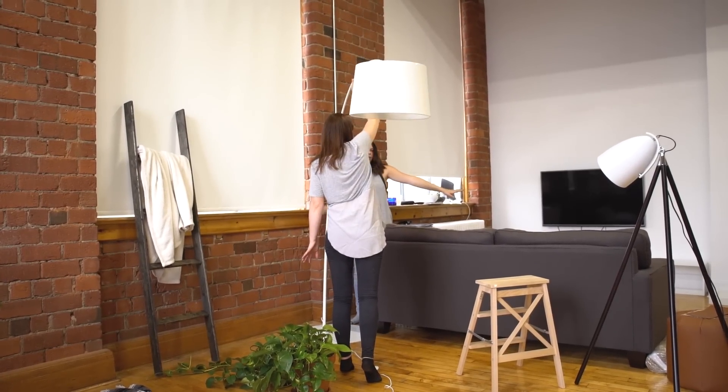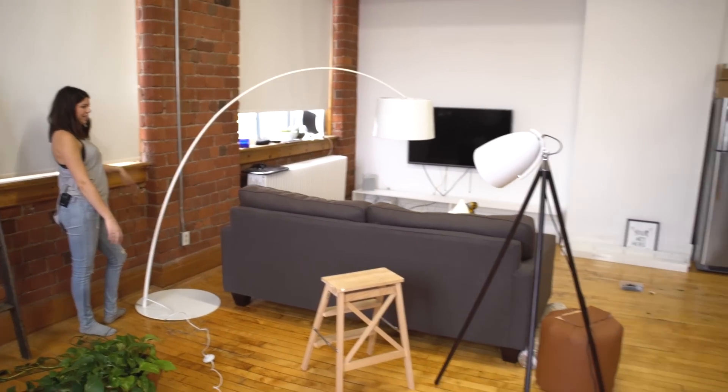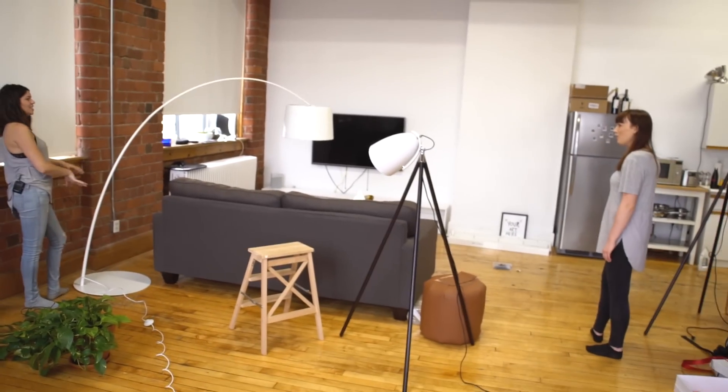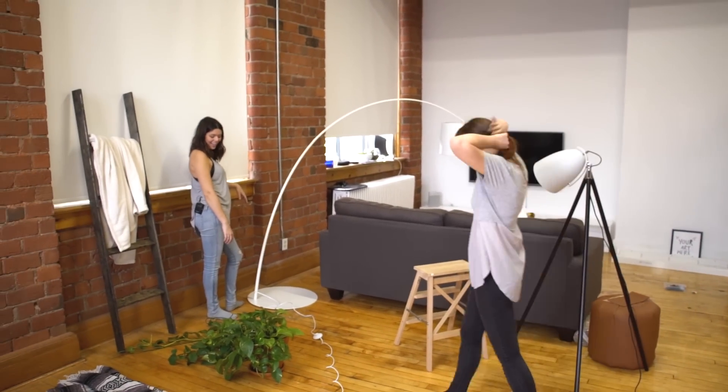It's gonna swing kind of behind the couch. It looks good, but let's table it for now and move on. See if it even lasts the day. Okay, let's build a table. This lamp is just not meant to be in this space — sorry about it, lamp.